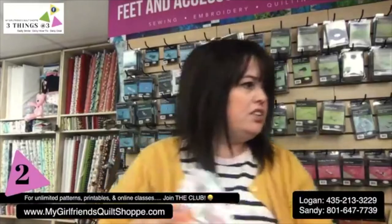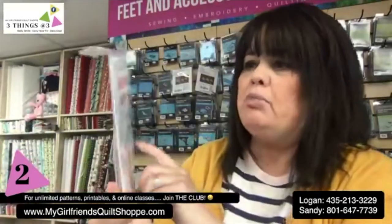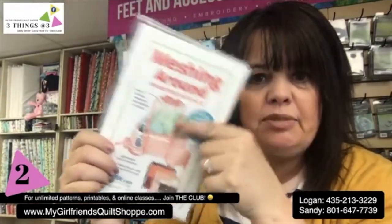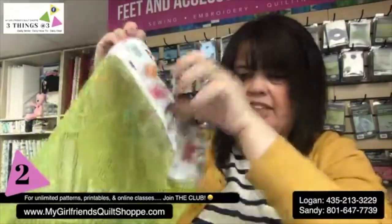Of course there are other fancier ones you could do where you buy a pattern — but there's your pattern, my friends. It's really easy to do. We do have a cute one by Annie called Meshing Around Drawstring Backpacks, where they have drawstring openings at the top as well as on the bottom. You could do it that way if you want to get fancier, but this doesn't get any easier.